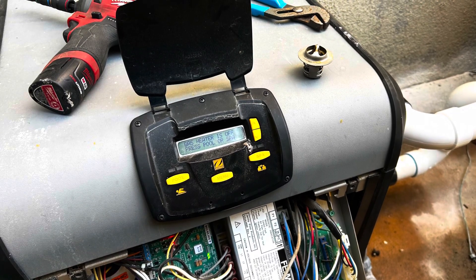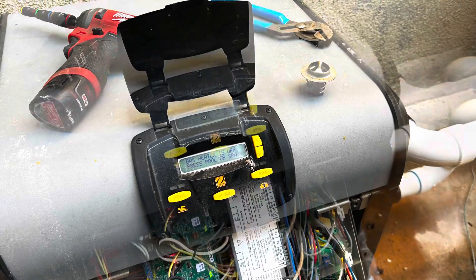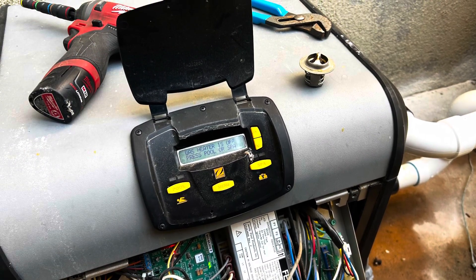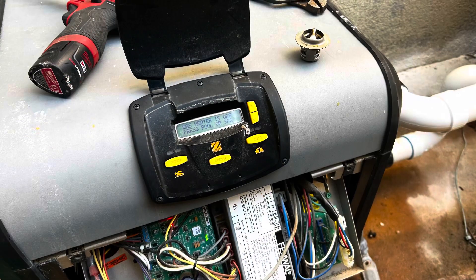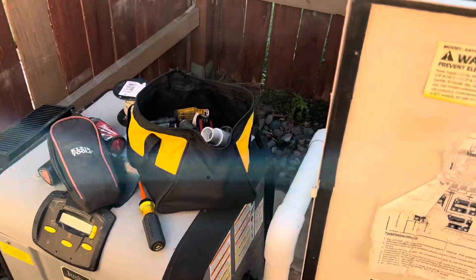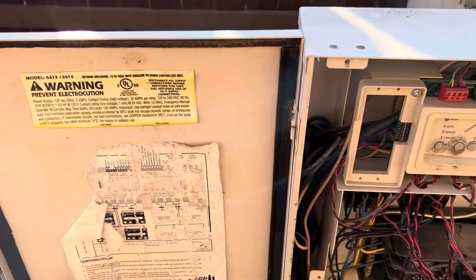I just want to start off by saying that this is a more advanced video. If you haven't worked on electricity or pool electrical, I do suggest you do some research before you stick your hands into a panel. Just my advice — this is for informational purposes. Let's troubleshoot together.